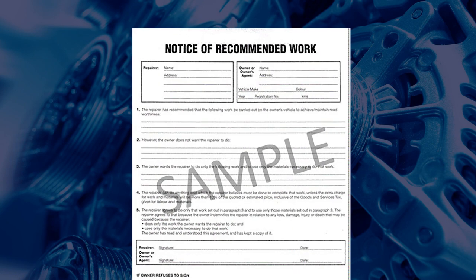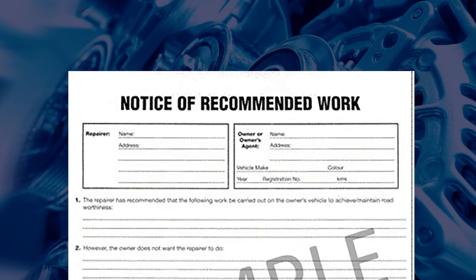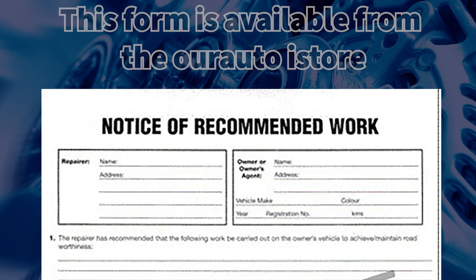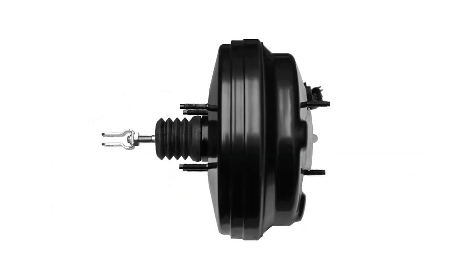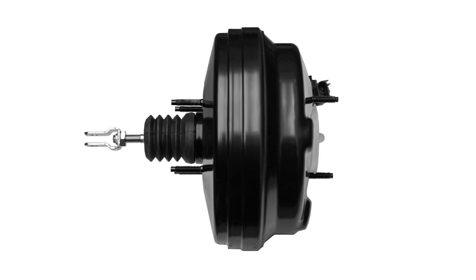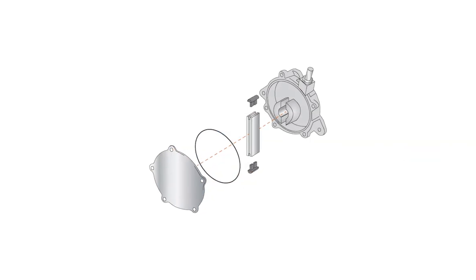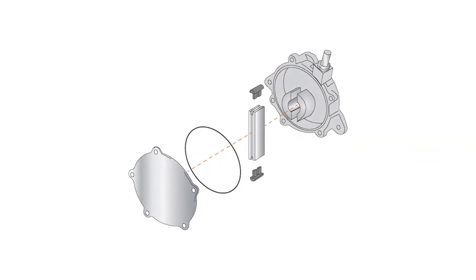If the customer does not want the vacuum pump service due to the costs involved, it is recommended to get their request in writing. This will cover you if there are any issues with lack of vacuum supply to the brake booster, which may occur after the 200,000 km service has been completed.